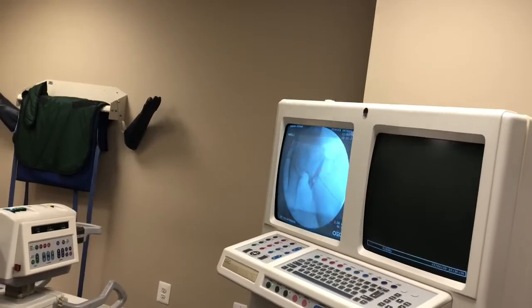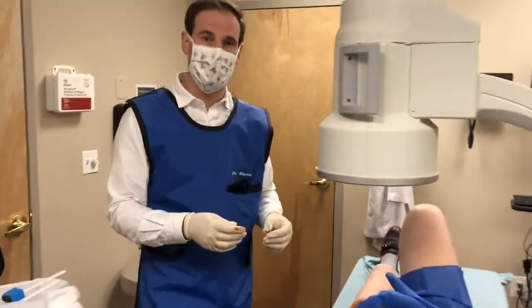Right there is perfect — you can see it sitting in the joint. And now we're finally ready to give a little bit of the medication.